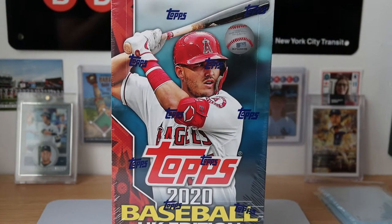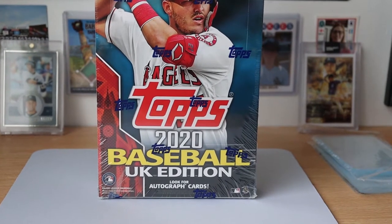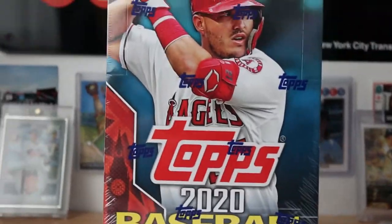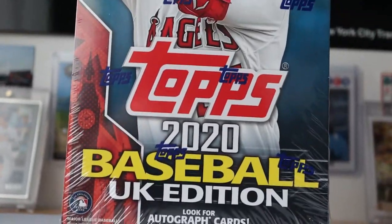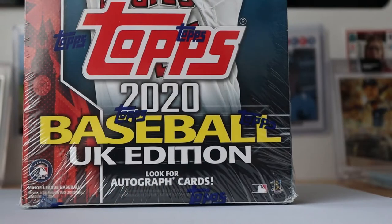Hello there and welcome to the clubhouse. As you will see, I have got a hobby box of the brand new Topps 2020 Baseball UK edition. I'm just going to put my camera down and then I'm going to get ripping.